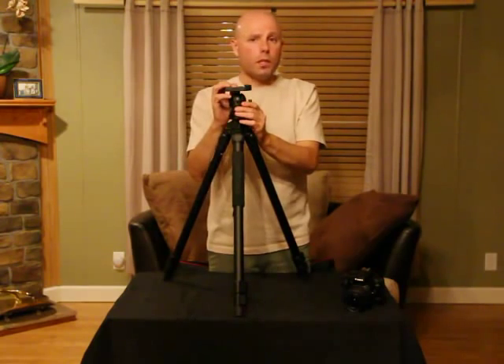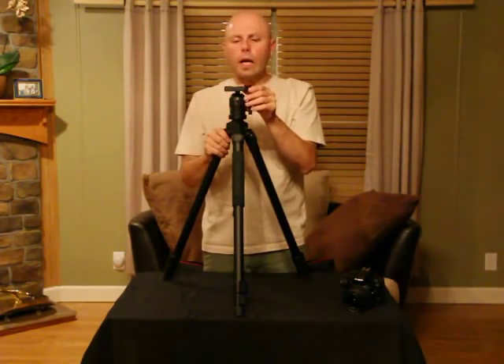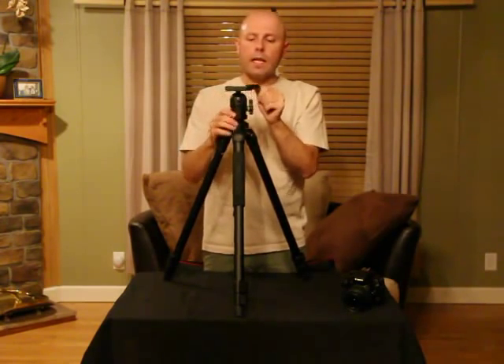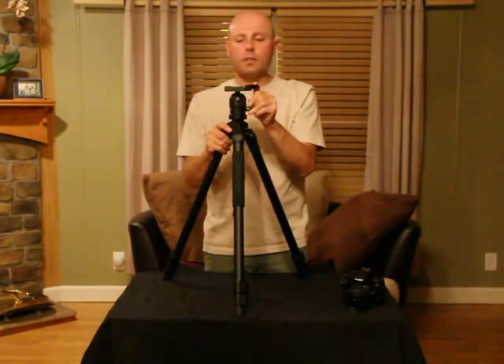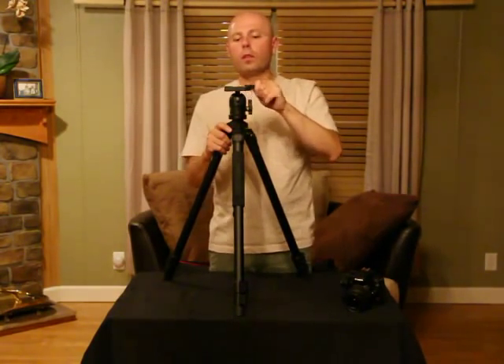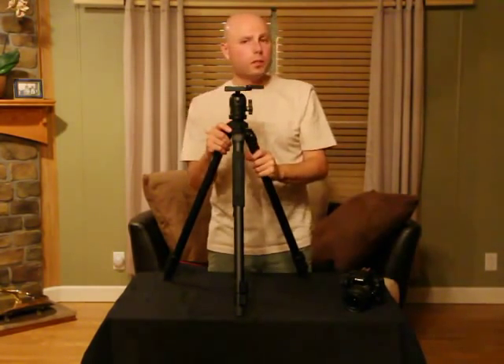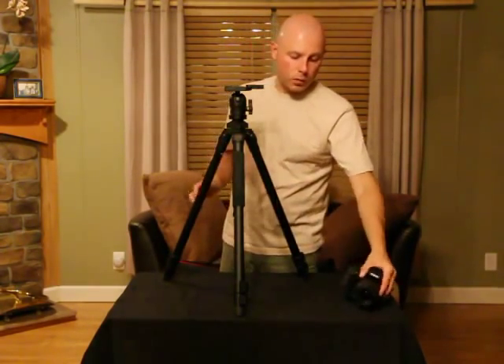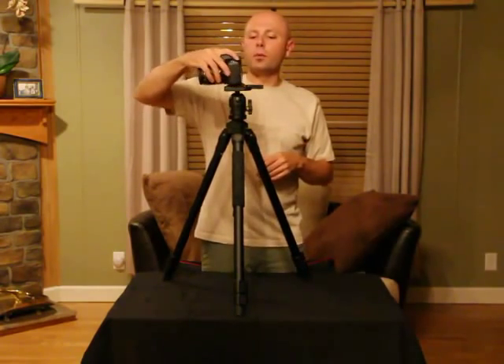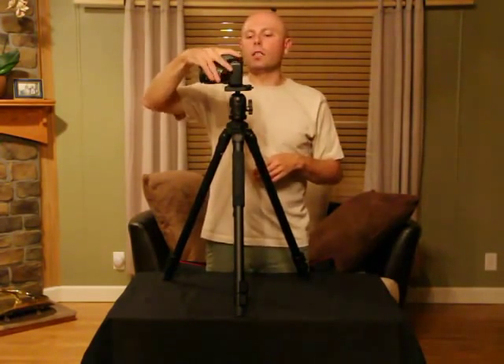It uses a quick release plate with a really nice locking mechanism. It has a double trigger design — it will not let you unlock it accidentally without depressing a second trigger. Once you open it, it stays unlocked until you replace the plate on the bottom of the camera, which you can do one-handed, and it locks back into place and it's good to go again. This guy will not come loose.